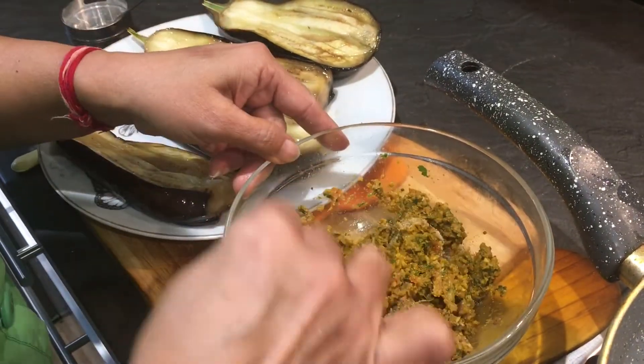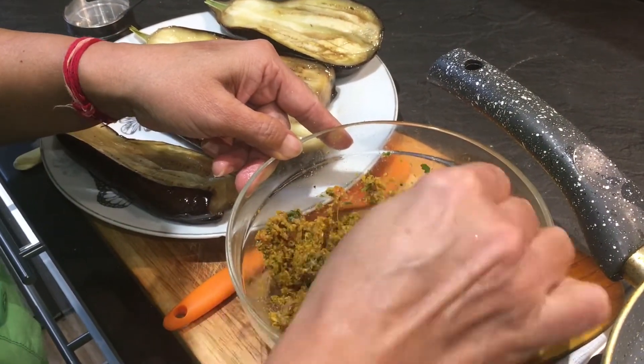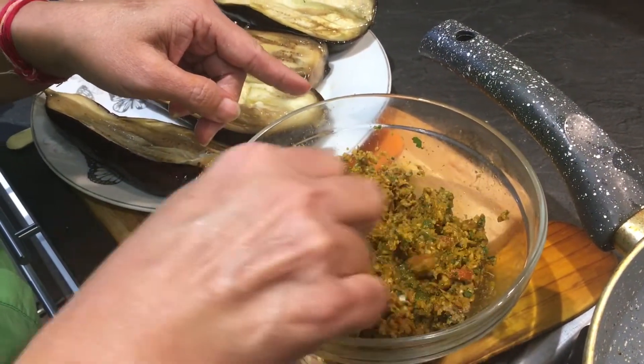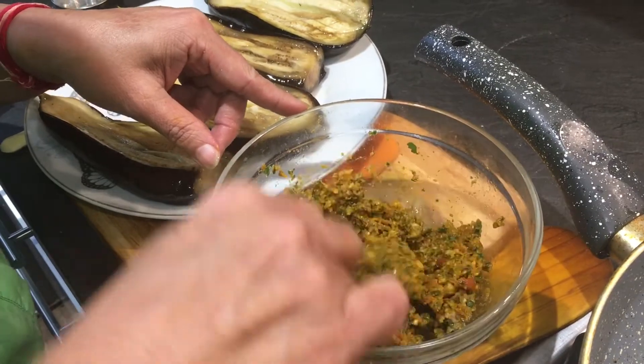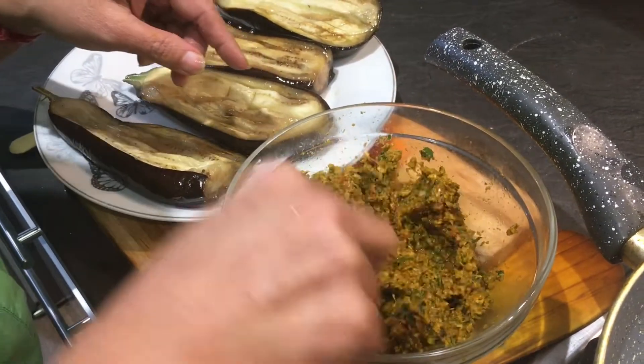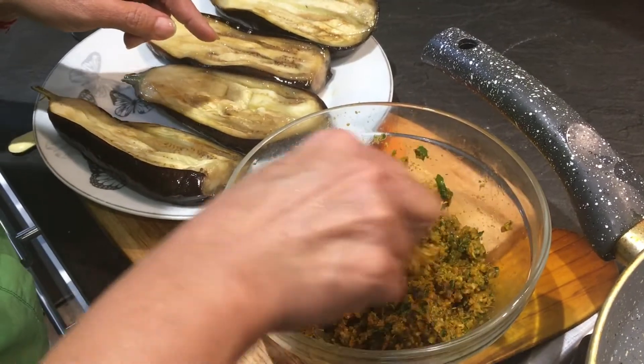Mix it quickly. See, this is a coarse masala. The tomatoes and coriander are supposed to be added at the last stage — otherwise it will be very watery and won't stick to the brinjals. Now this is ready to fill inside the brinjals.